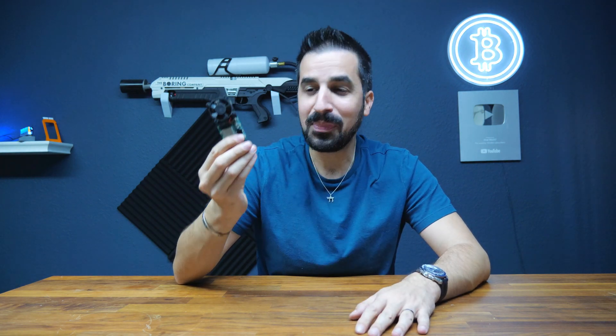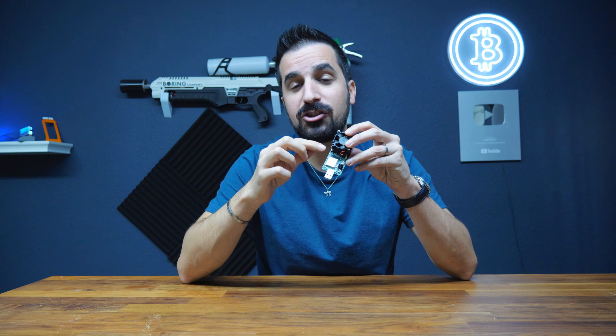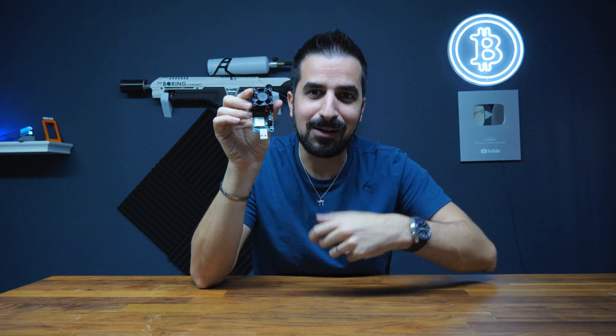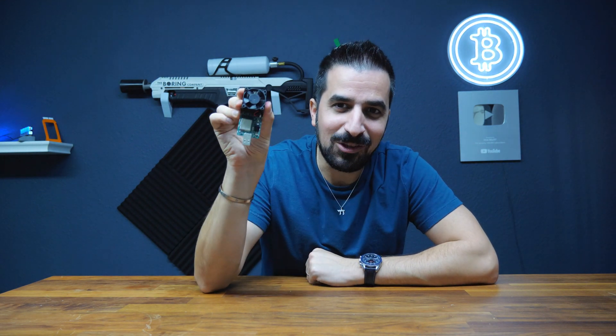I need your help to mass produce this. It's going to be made in the US. Some of the chips are going to come from other countries, but it's going to be assembled — the PCB is going to be put together with all the chips in the US. I love that it's a US product. So when you buy one, you're supporting the US economy and US-made products.